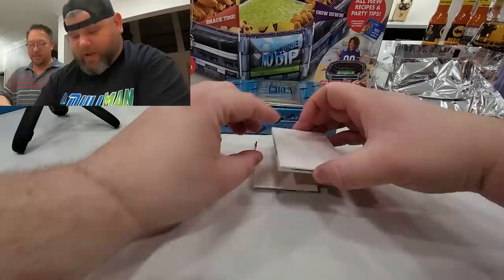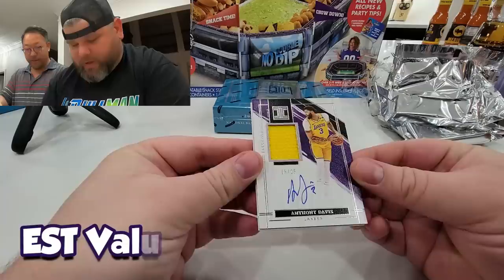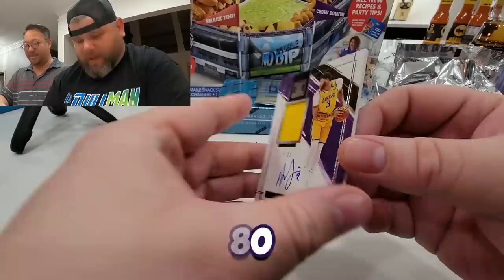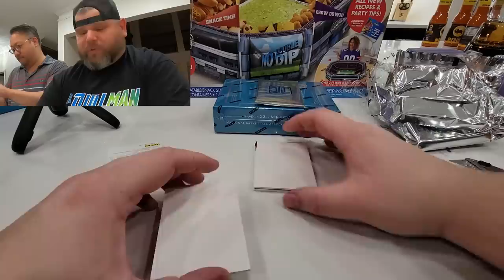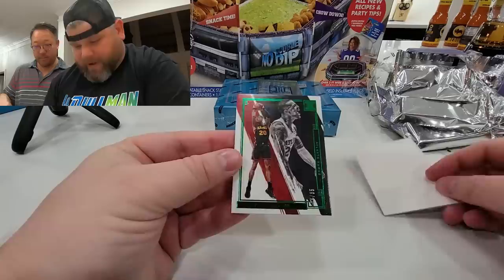We'll save that one for last. Here we go — last auto besides the redemption: bang! Anthony Davis, 15 out of 25 — AD signed on-card auto and game-worn used material. Wow, that's actually pretty solid. We should top-load that one for sure.